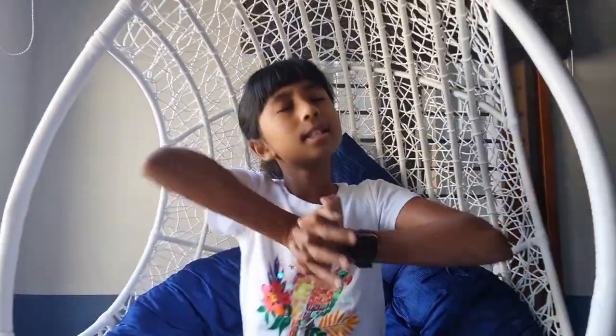Hi guys, welcome back to my channel. In today's video I am going to be teaching you guys how to play 'How Far I'll Go' from the movie Moana. It's a very old song but I thought you guys might like it — it has a good ring to it when you play it on the guitar. So this is me zooming in.